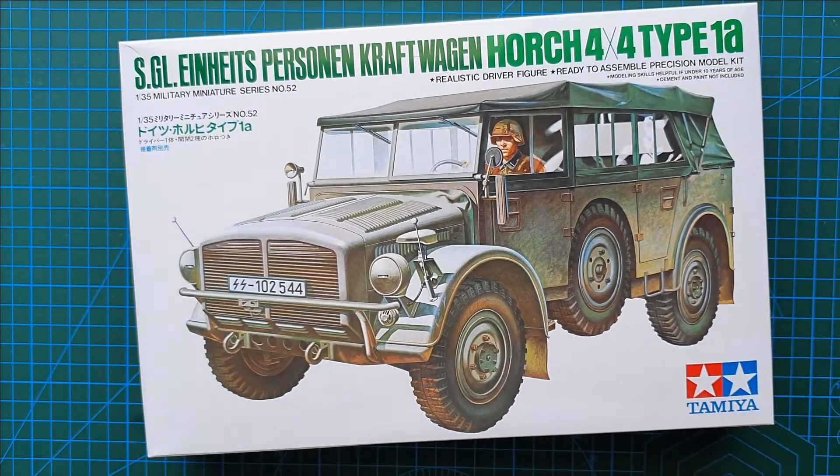And that literally is it — that is Tamiya's reissue of the Horsch 4x4 Type 1A. Like I said, this did originally come out in 1975, so this is one of their constant reissues, easily available and will cost you next to nothing. As usual guys, I hope you got something from this one, and until next time, take it easy.